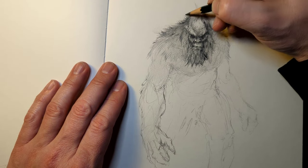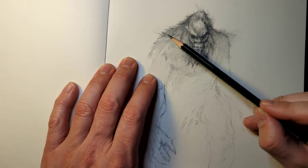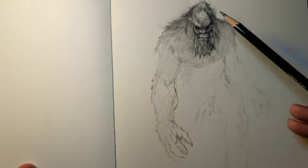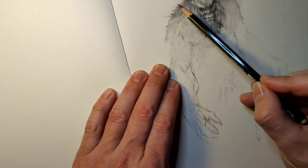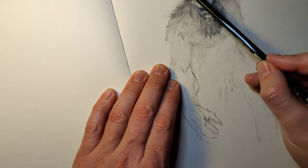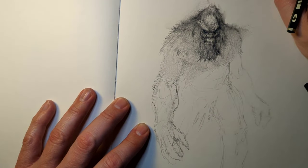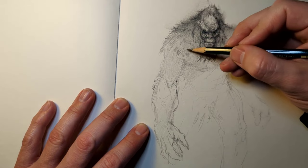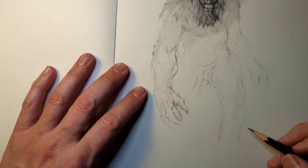That's why your drawings are looking flat. You guys are drawing with the same pencil pressure everywhere and you're not thinking about dark, medium, and light treatments with your pencils. Same thing goes with pen — like a ballpoint pen. I did give a lesson on ballpoint pen usage. I'm going to be doing a lot more of that, so I do suggest you check that video out too.